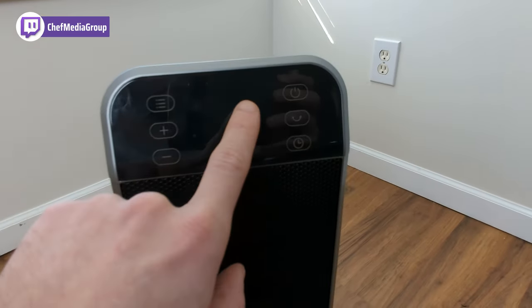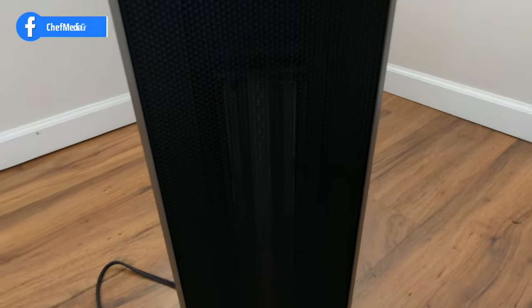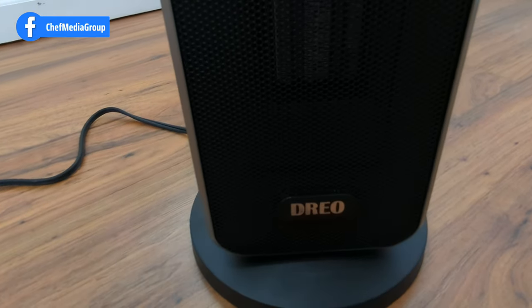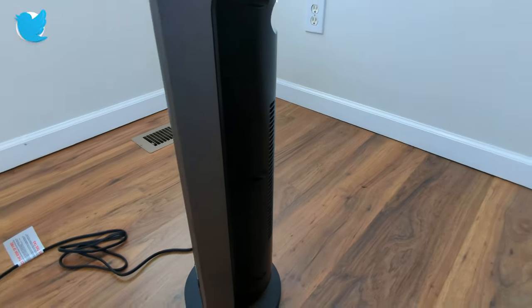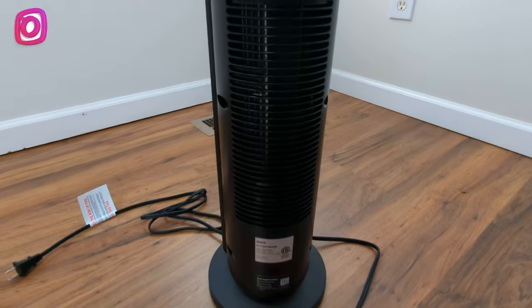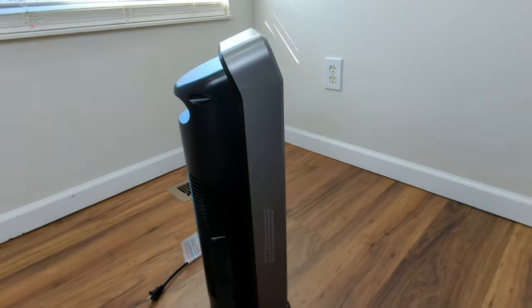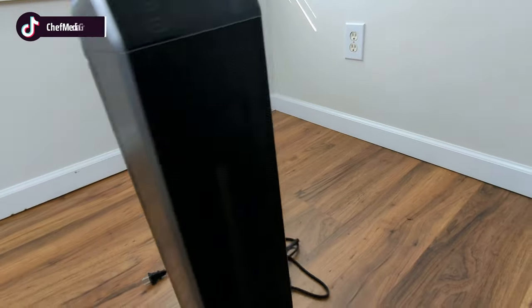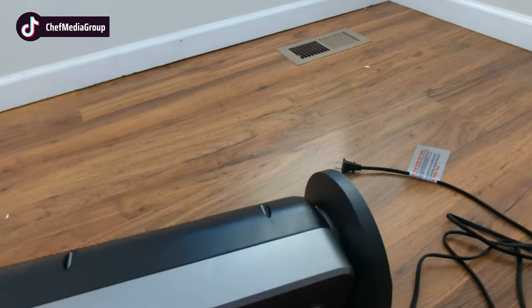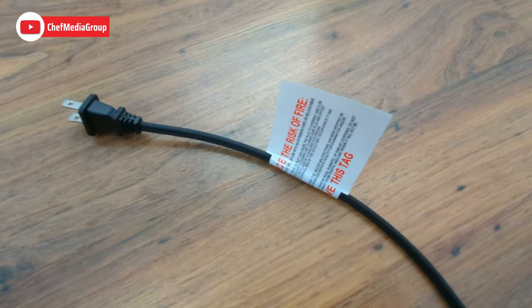Here's a quick look at the front — we've got the modes button, up and down button, the power button, the oscillation button, and the timer. The silver and black contrast looks great. We've got the handle on the back, a vent right here, and on the other side it's pretty much the same. The bottom looks nice and solid with the power cord and warning label.